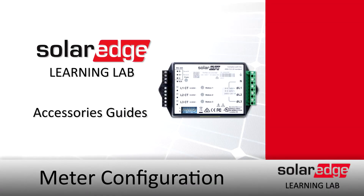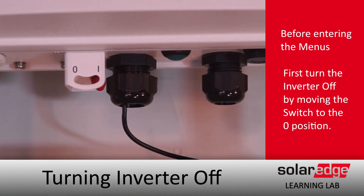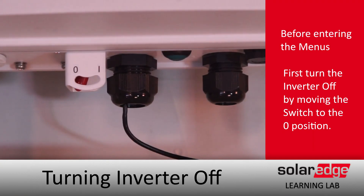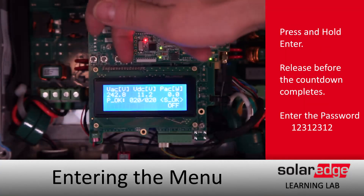Today we're going to be setting up an external meter configuration. Before we do anything, we'll turn off that one-zero toggle and let our DC voltage bleed down.